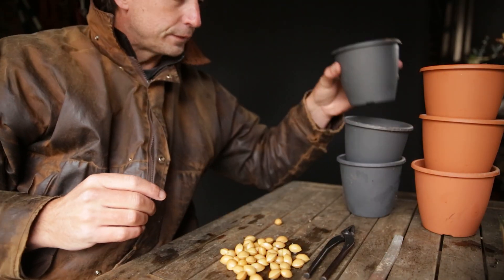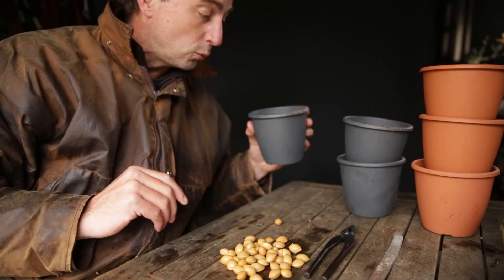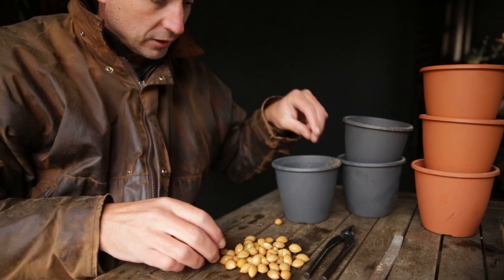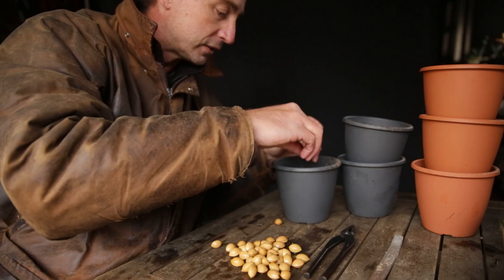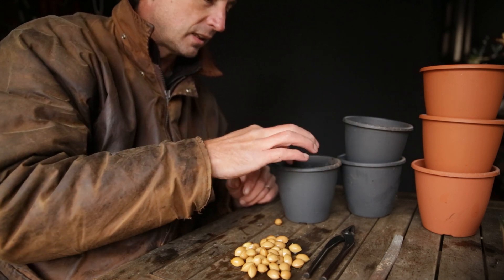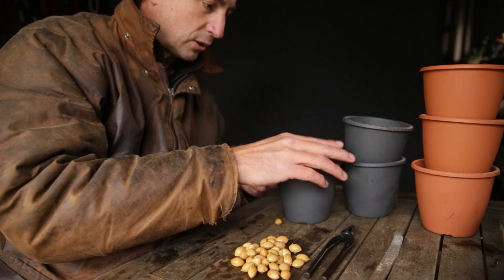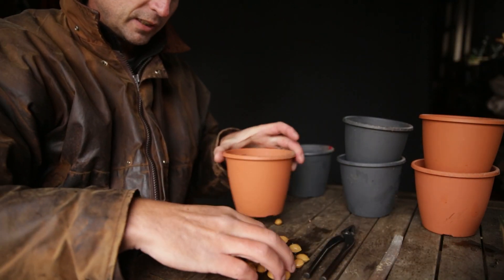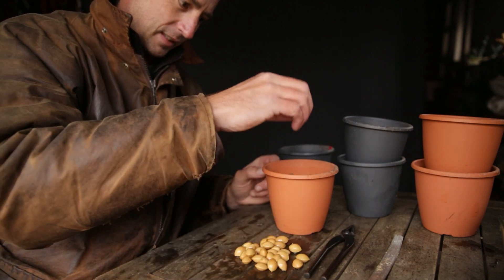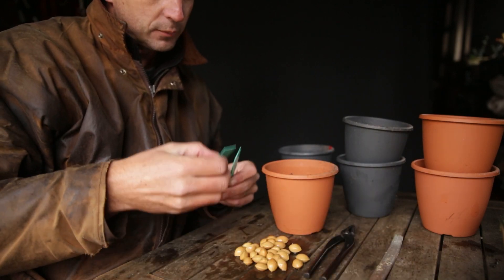I've filled my pots with normal substrate — just leftover substrate from last year, dried and cleaned. For the first pot I'm planting 10 seeds straight away, covering them with substrate. This will be the whole-and-warm group, placed somewhere dry and warm for the first couple of weeks. Then another 10 seeds go into a pot that will be watered and kept outside, protected from animals, for the rest of winter.